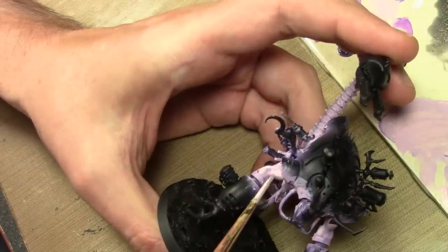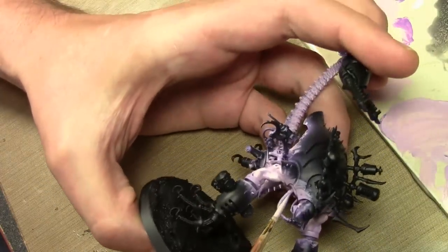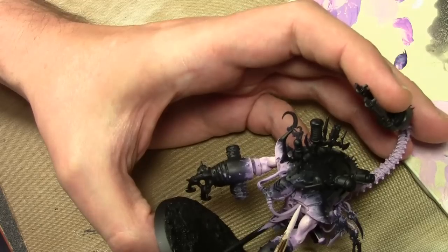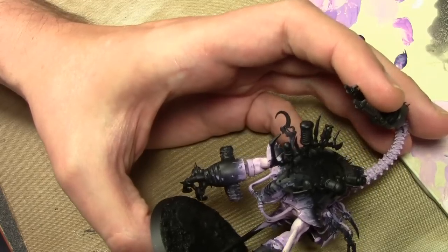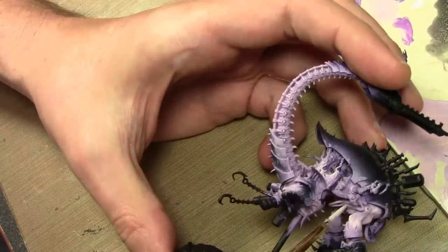We're working almost with pure white and adding just a few extra highlights to the larger muscle areas. With that the painting of the flesh is done, but now we have to work on the shading and the bruising.